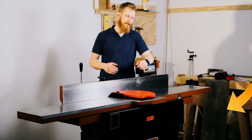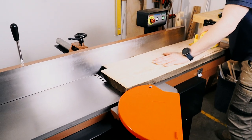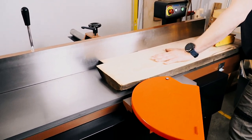A lot of jointers will have handles, knobs, and buttons sticking out from the front. As you can see, this design is much more streamlined. There's nothing on the front — they've kept everything in the back so that there is just nothing but a clear way for you to work with your material.